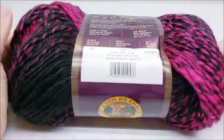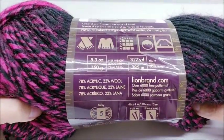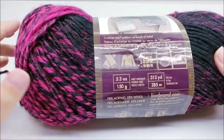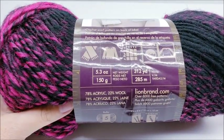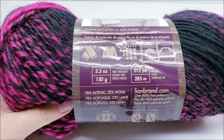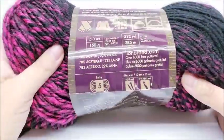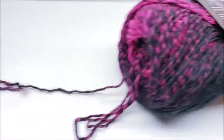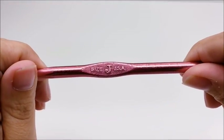For this project I'm using Lion Brand Scarfie yarn — it's a bulky number five acrylic wool blend. You don't have to use this brand; any bulky five yarn will work. There are 312 yards in a skein and one skein will be enough to make a hat — you might be able to get two out of a skein. I'm using black and hot pink for the hers, and cranberry and black for the his. I'm using a size J, which is a 6mm crochet hook.